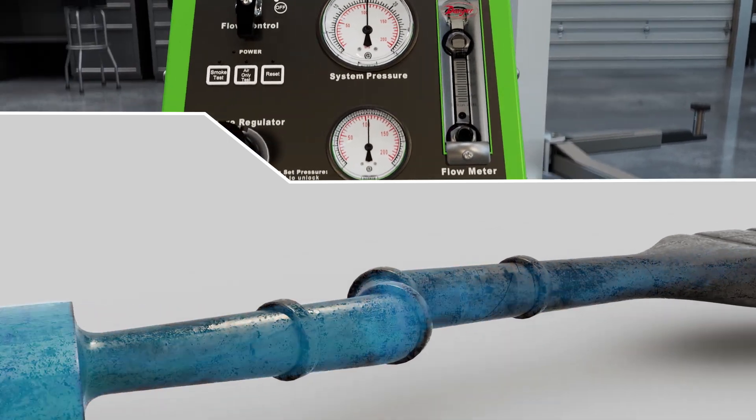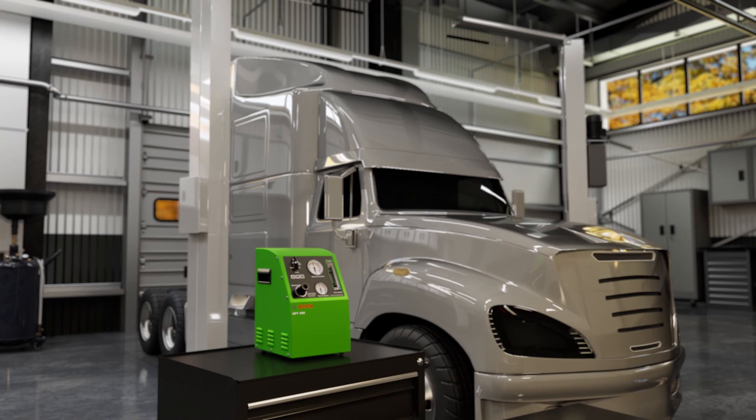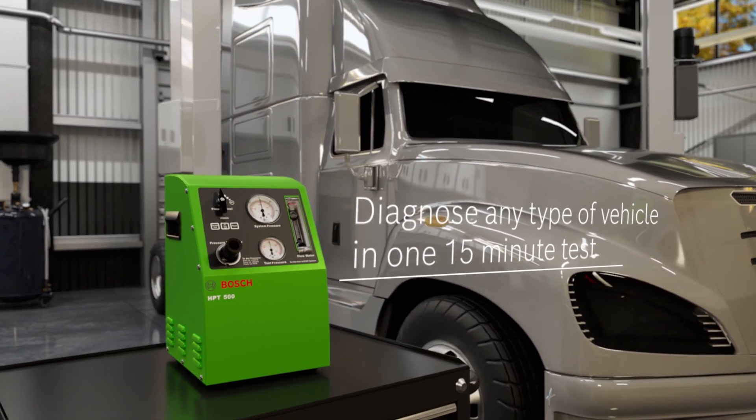This machine can go as high as 25 PSI for most passenger cars and light trucks using high-pressure vapor to test for turbocharged boost system leaks. Diagnose entire systems, from intake to exhaust, in one 15-minute test on any type of vehicle.